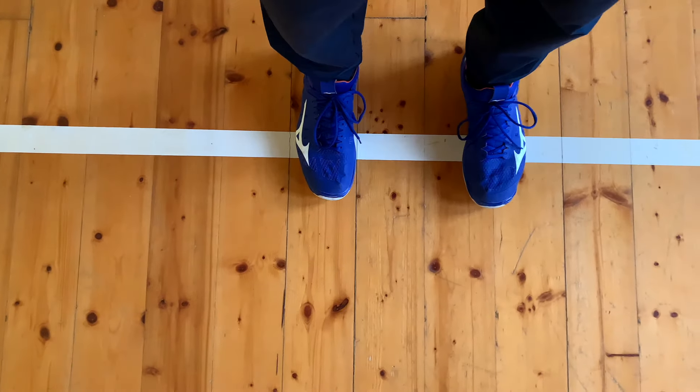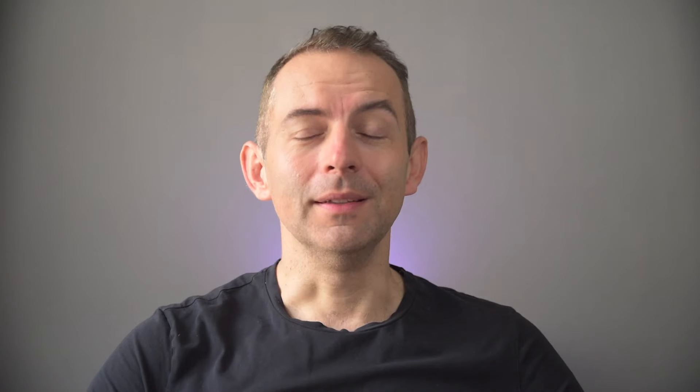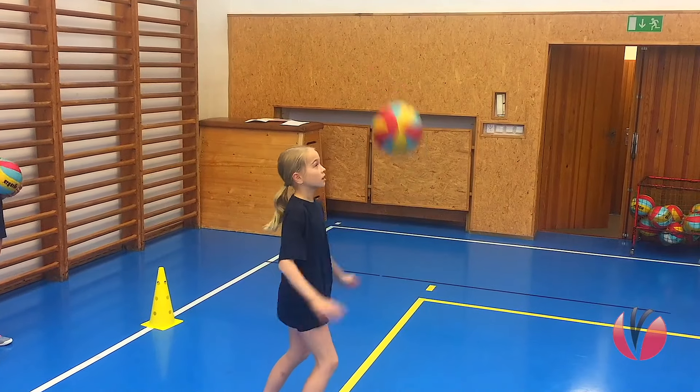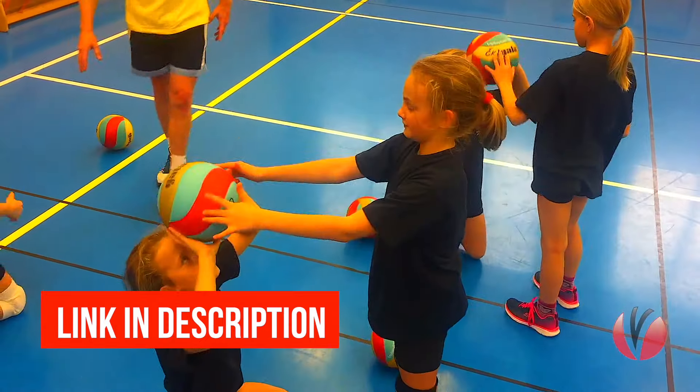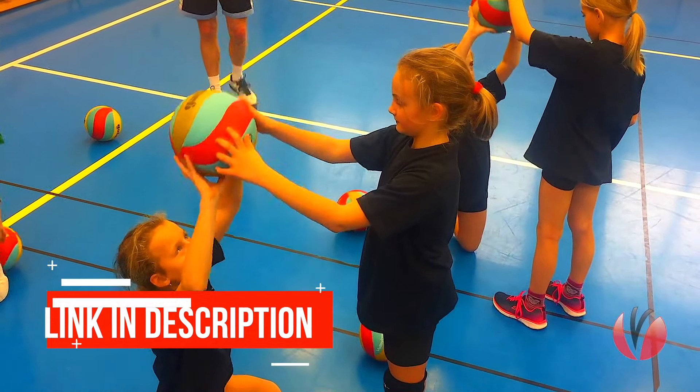Keep in mind one more important point when setting: you should always have one foot a bit in front of the second foot — they shouldn't be close to each other or on the same line. The exercises I present are for adults but also for children. Normally children under 12 don't have the power to set the ball — the force of the incoming ball is too big and they can't set to longer distances. If you want to learn how to work on setting with children, check out our online mini volleyball course.